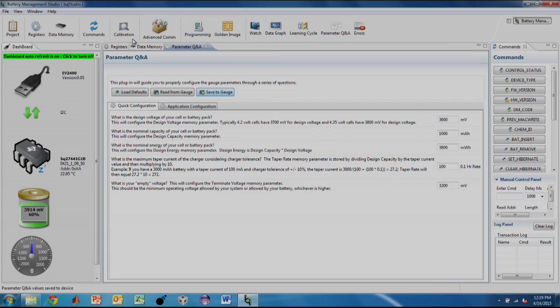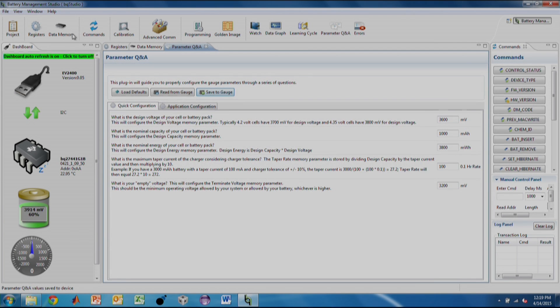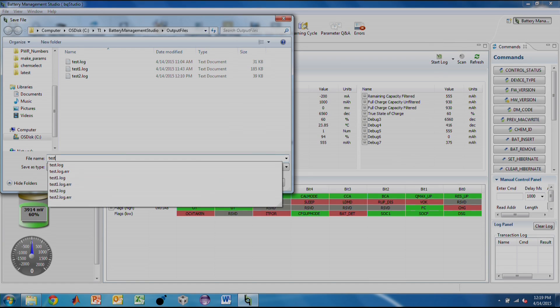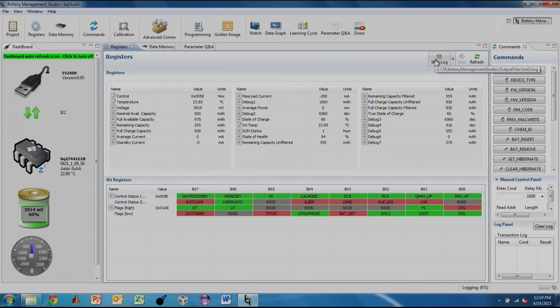For all battery experiments, it is crucial to log the voltage, current, and temperature information as the battery is cycling. We can do this with BQStudio from the registers tab. Please click Start Log to create a new log. The registers in this tab are now all logged to a CSV file.